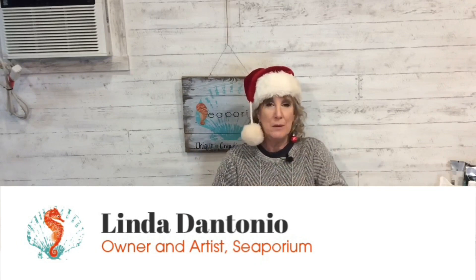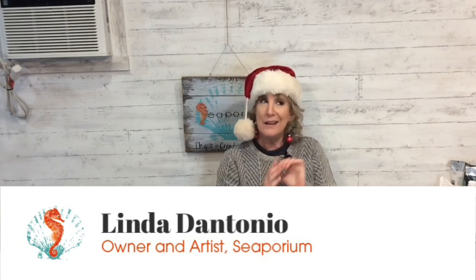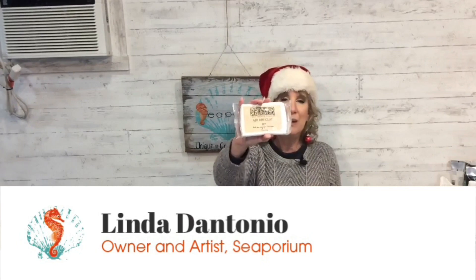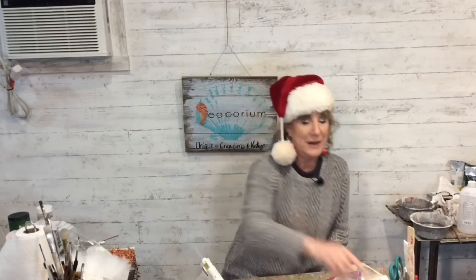We just wrapped up a video doing the chip brush Santas — they all came out really cute. And now we're going to work on a different sort of clay project using Iron Orchid Designs air dry clay. Wait to see what we do with these, it's so fun! Thanks for joining us. If you like my kind of crazy, please subscribe to us here on YouTube, give our social media a like or a follow. We're on all the social media — everything is slash Seporium, and here on YouTube it's at Seporium, youtube.com at Seporium.